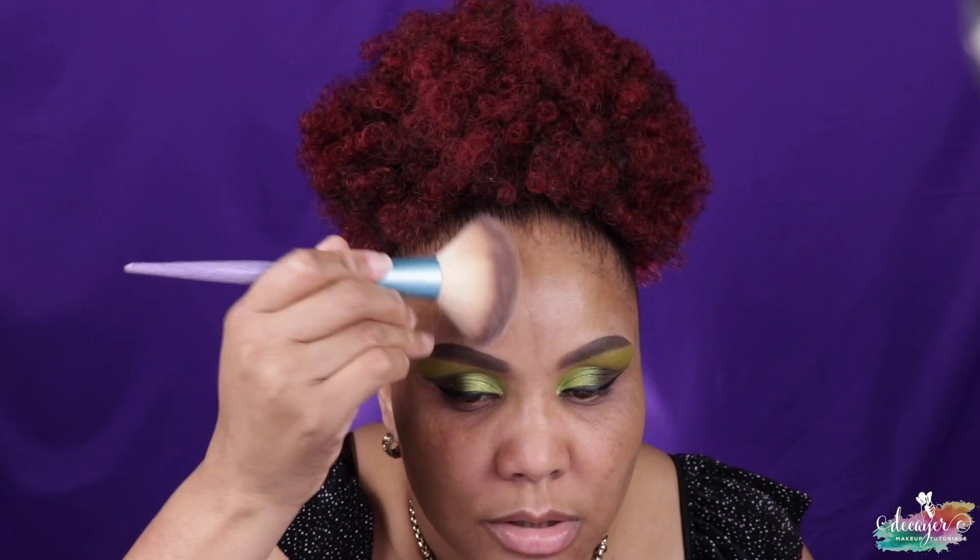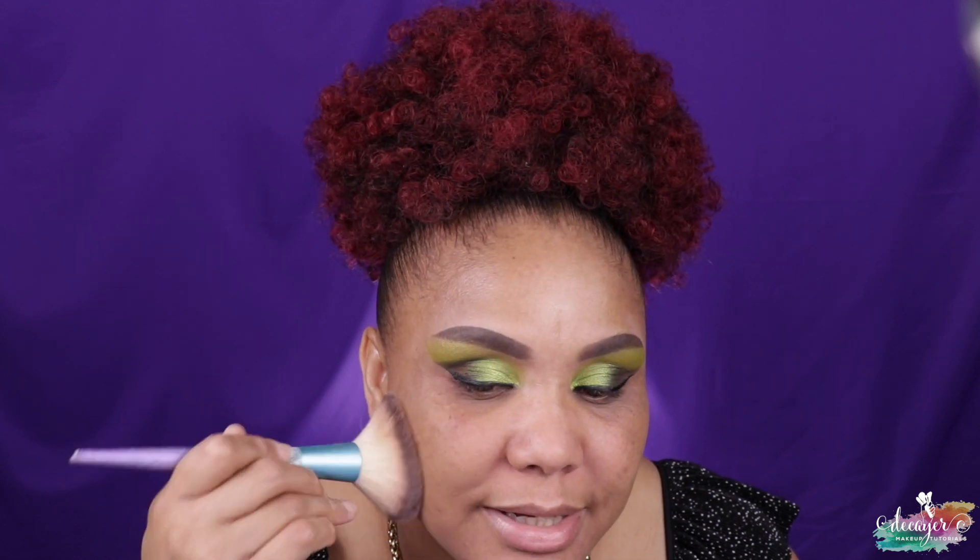This method makes your foundation last all day. If you're going somewhere and you're gonna be gone all day, I feel like this is a good method to make your foundation last. Normally after I put my moisturizer I would put on a sunscreen, but I'm not really going anywhere right now and it's a little bit late, so there's no need for sunscreen tonight. But normally you have to wear sunscreen — it's amazing.